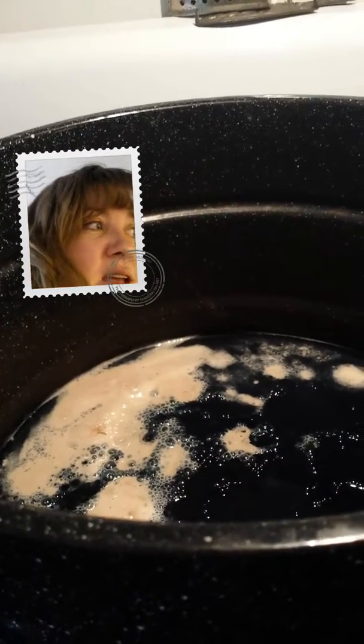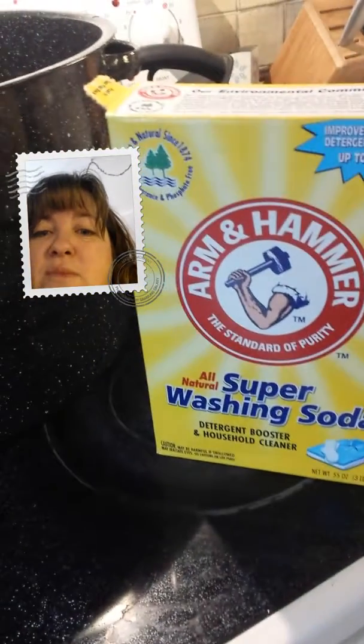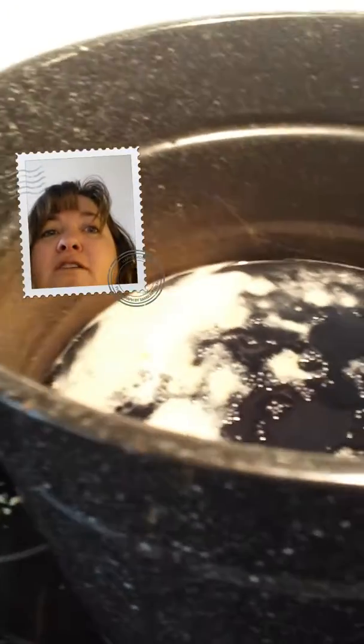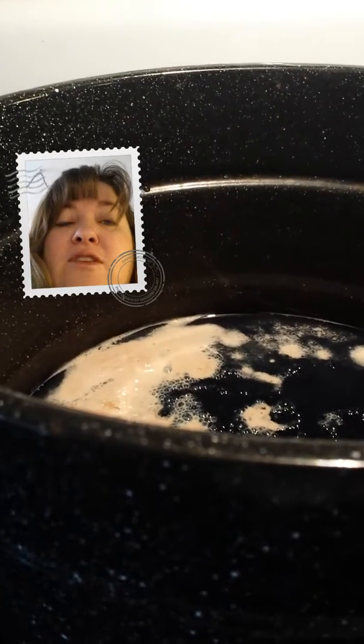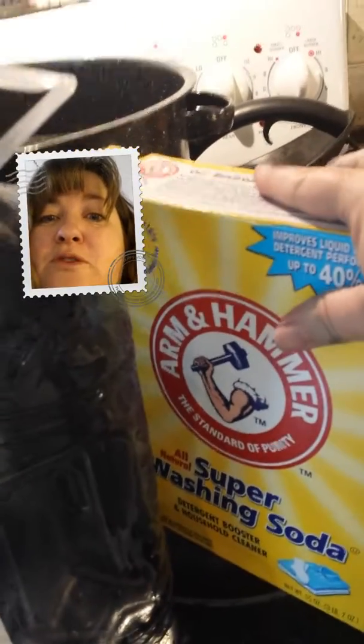It takes two tablespoons of yeast — let me check my notes — two tablespoons of washing soda, and three tablespoons of sugar. What you do is get your water nice and tepid warm, like 104 degrees, then dissolve your two tablespoons of yeast and three tablespoons of sugar in there. In a separate jug — I used an old juice jug — dissolve two tablespoons of washing soda.